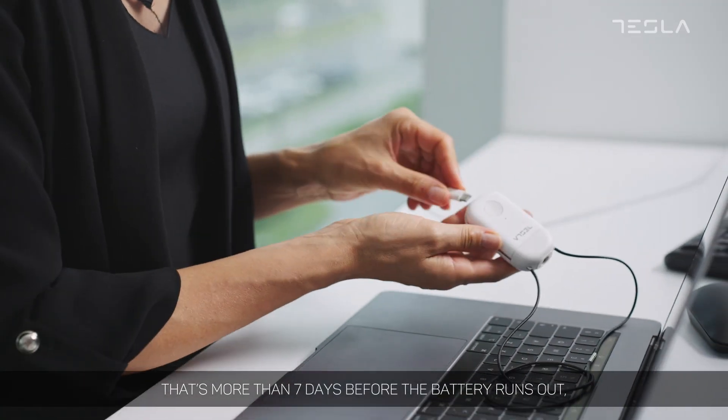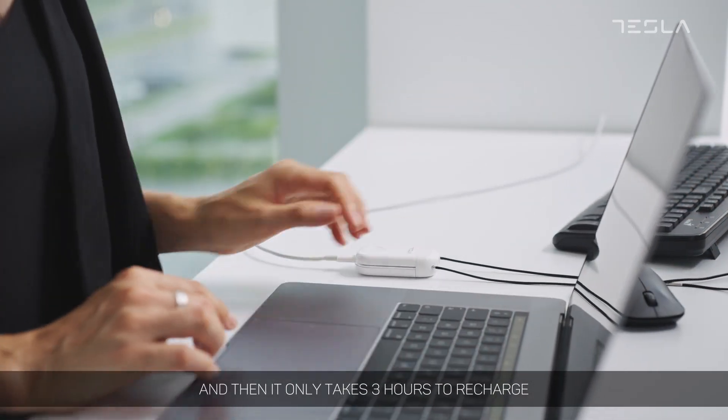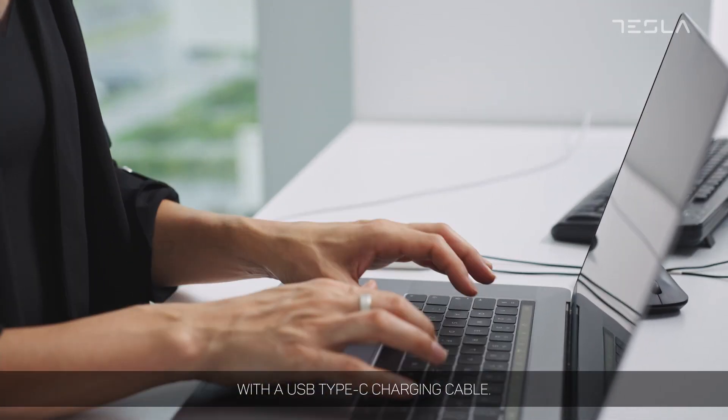It works for up to 180 hours from only one charge — that's more than seven days before the battery runs out. And then it only takes three hours to recharge with a USB Type-C charging cable.